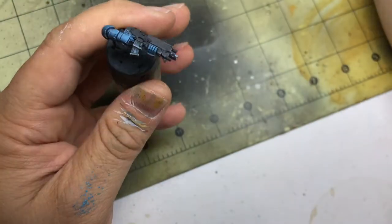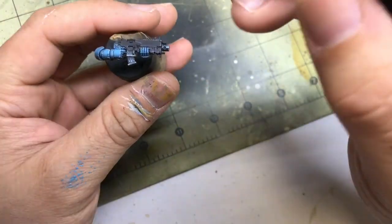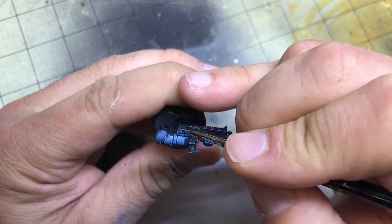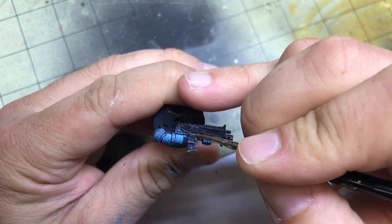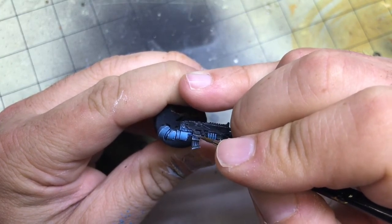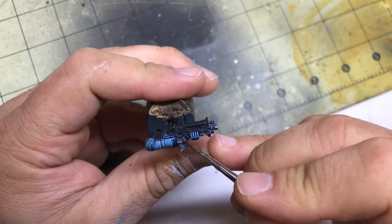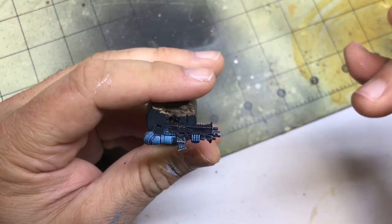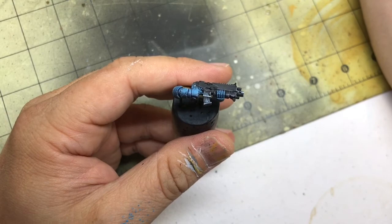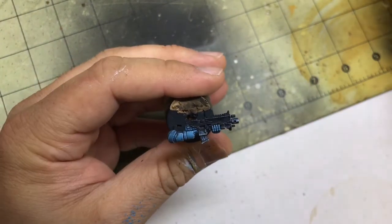Then I'll grab just a touch more white and hit the bottom. Top again, maybe a couple specs, scratch — ooh, no. That was way too much. I'm going to have to fix that in a little bit. So you see that there — how would I fix that? Let's get some of my mid-tone and try to cover it up. Yeah, there we go. Fix him up. Maybe get a little bit more of our Dark Sea Blue.